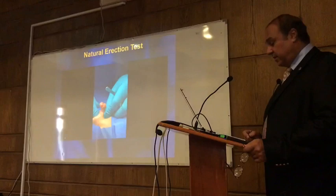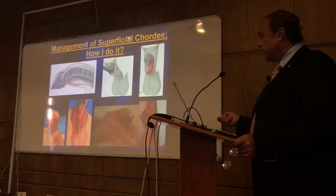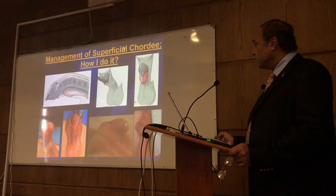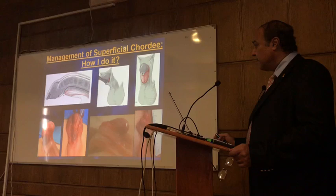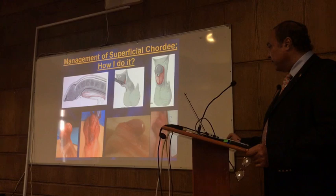For superficial chordee, the tethering is proximal to the meatus, just like what you see here. When the incision is proximal to the meatus, the penis will be straight, and the skin edge will retract proximally. This is the case I showed before — you can make the incision here. You see the skin edge has retracted and the penis has gained about 2 cm.